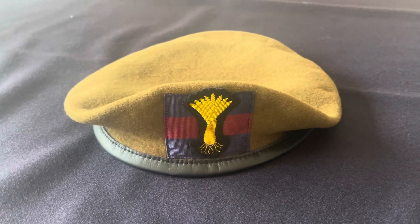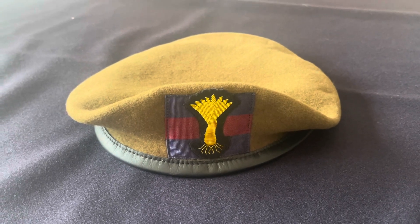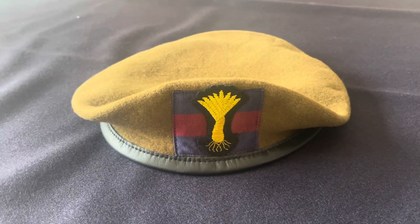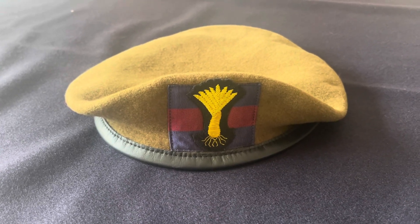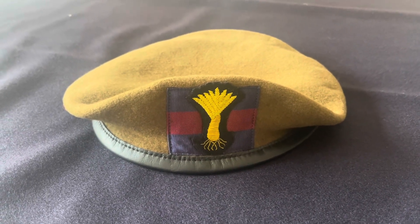We've only been using these blue-red-blue flashes for probably around 30 years. Before that, you just had the badge on the berets without the flash. I don't know exactly what year it came in — if anybody out there knows, please comment below.